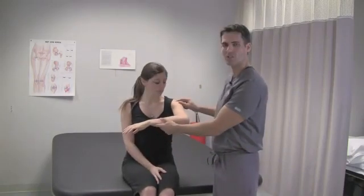This next test is the Hawkins test, or the Hawkins Kennedy test. This is a test for impingement syndrome in the shoulder.